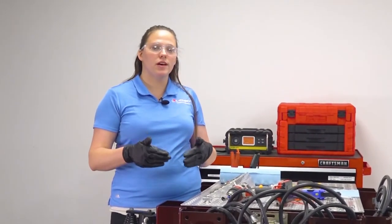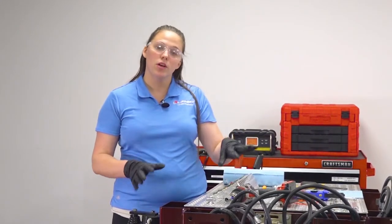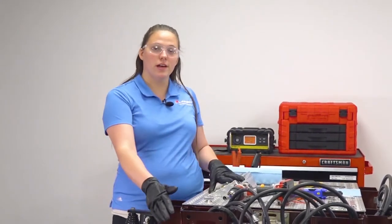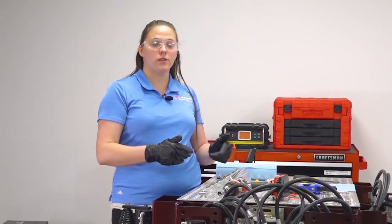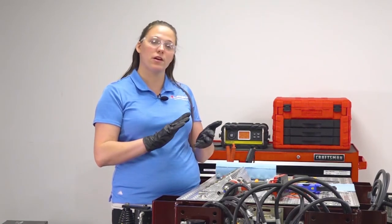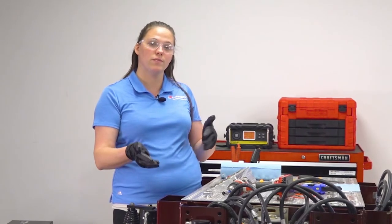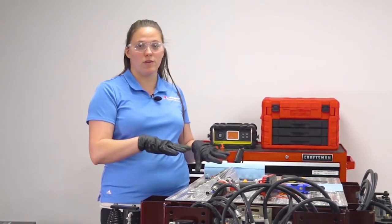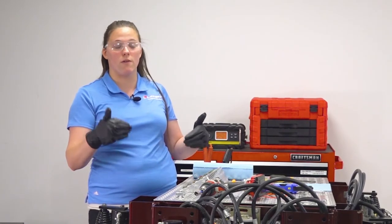The purge procedure should be done after any maintenance has happened to your hydraulic system. To do the purge procedure, you'll extend your hydraulic jacks completely, and this may or may not lift your coach up off the ground. You need to make sure that you are in a safe environment, nobody's around your coach when you are performing this procedure, and that you have any other safety precautions in place, like jack stands, if you're nervous about it falling.